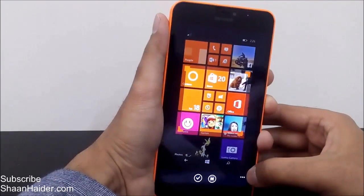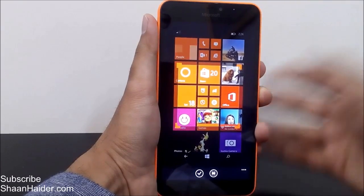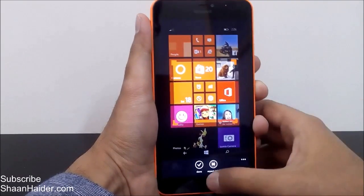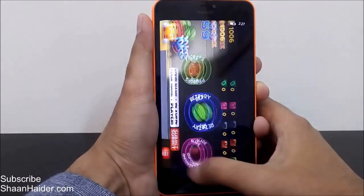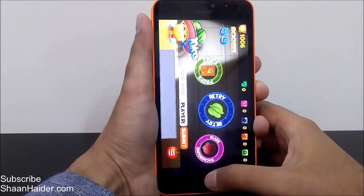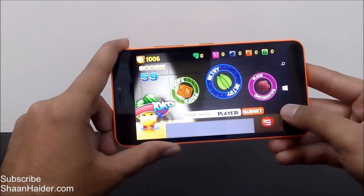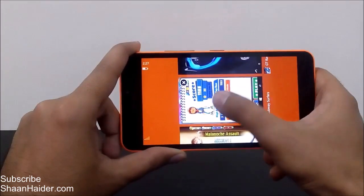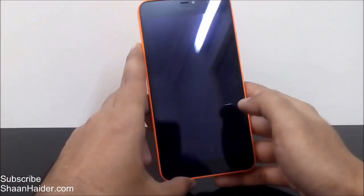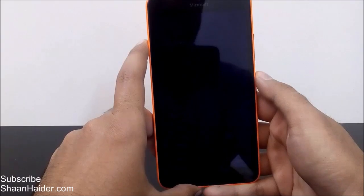So that's how we take a screenshot on the Microsoft Lumia 640 XL or any Windows Phone 8.1 device. Let me show you something more — for example, here is a game called Surf. Let's go to it. For example, you are playing and you scored a lot and you just want to share your score with your friends.